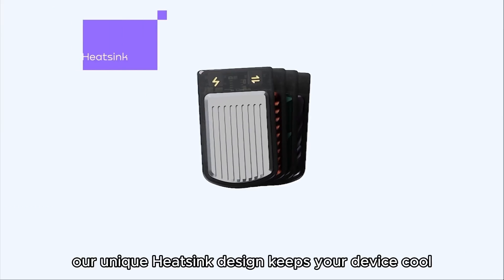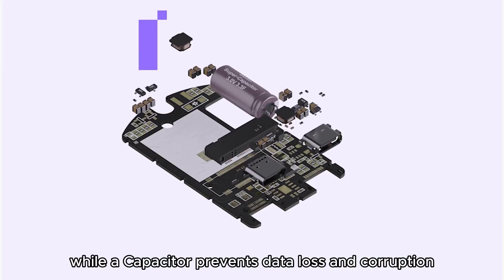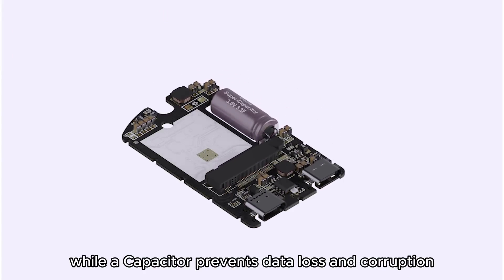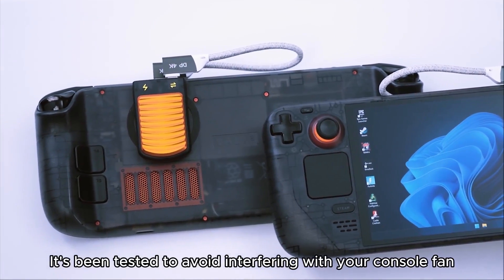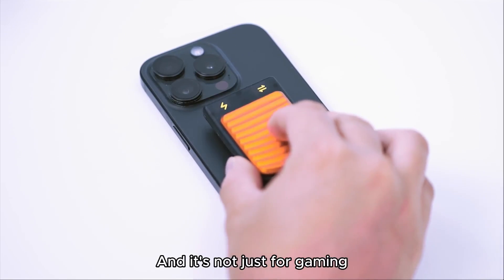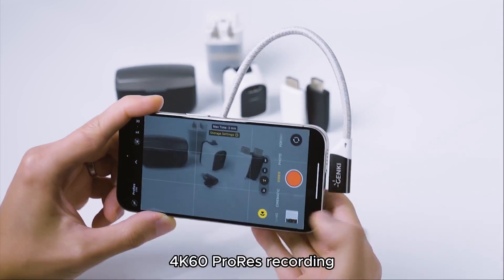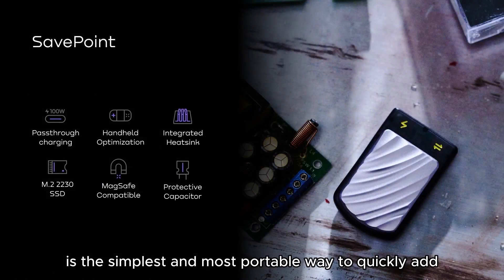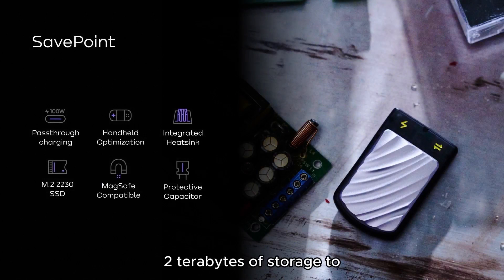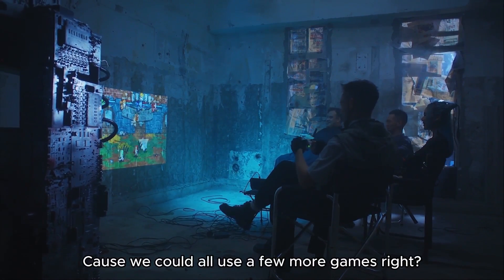Our unique heatsink design keeps your device cool under pressure, ensuring peak performance, while our capacitor prevents data loss and corruption. SavePoint secures to your console or case with MagSafe, and it's been tested to avoid interfering with your console fans. Attach it to your iPhone and unlock 4K60 ProRes recording, making it perfect for content creators. SavePoint is the simplest and most portable way to quickly add 2TB of storage to any of your favorite devices — because we could all use a few more games, right?